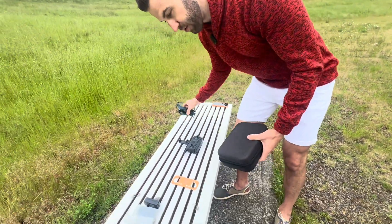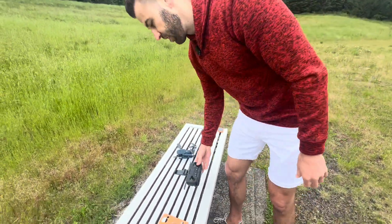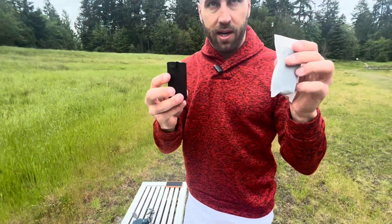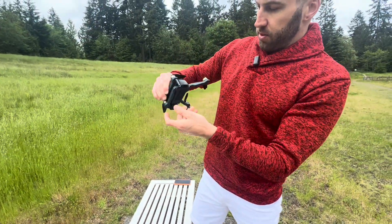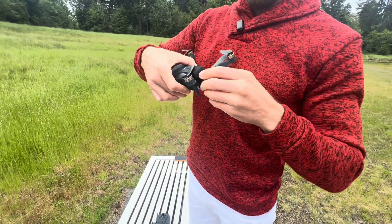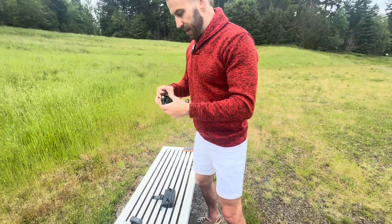Everything fits in here — got the drone that fits in here. You've also got the remote right here that I'll show you in just a second how to use. It also comes with three batteries. There are two batteries right here, and there's another battery I already have installed right in the back. This is what it looks like, and to install it you just push it in like so.